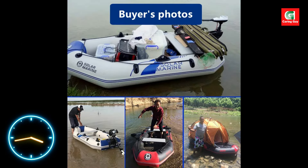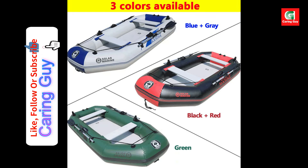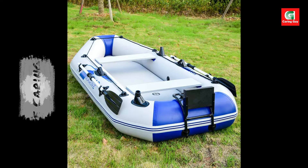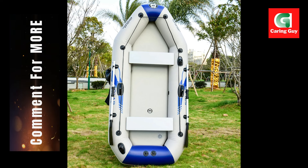The boat handles tough environmental conditions, making it ideal for rivers, lakes, or even seaside adventures. It's suitable for a range of water activities including fishing, diving, surfing, sailing, camping, and water skiing.